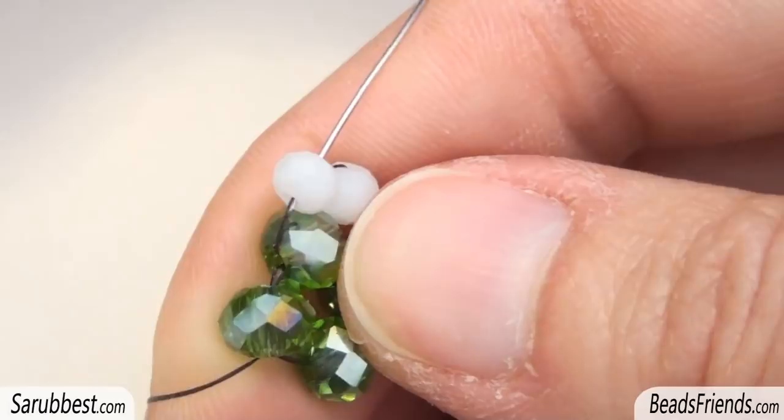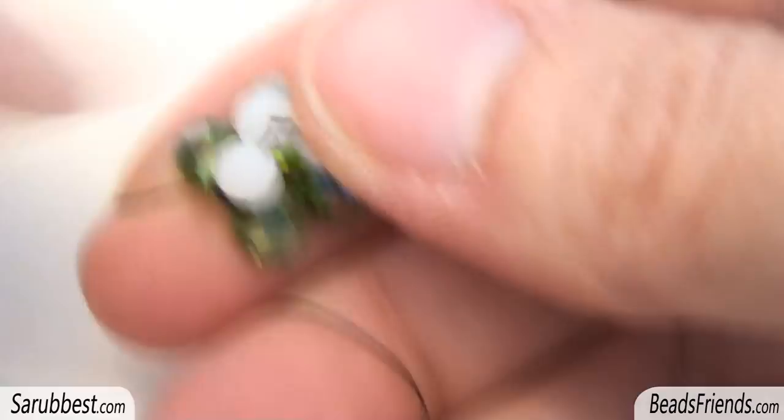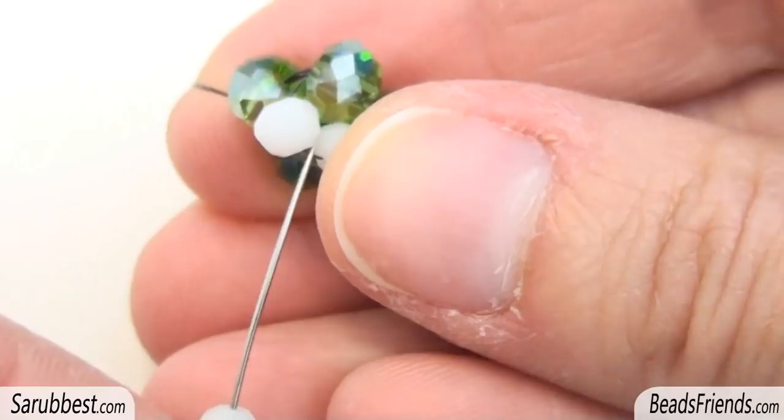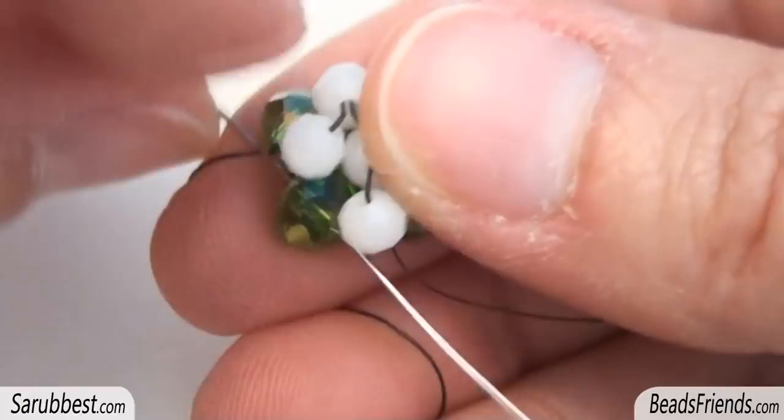Then before adding new crystals I also sew through the next one. Pick up one more crystal and sew through the white crystal in here and the green crystal you were starting from. Then before adding new crystals, sew also through the next green one. Pick up another white crystal, then sew through the white crystal in here, sew also through the crystal you were starting from and the next one too.